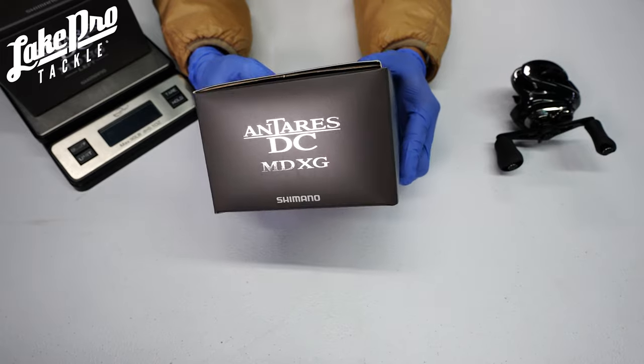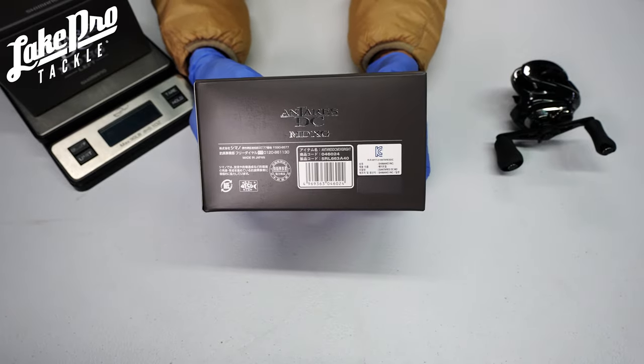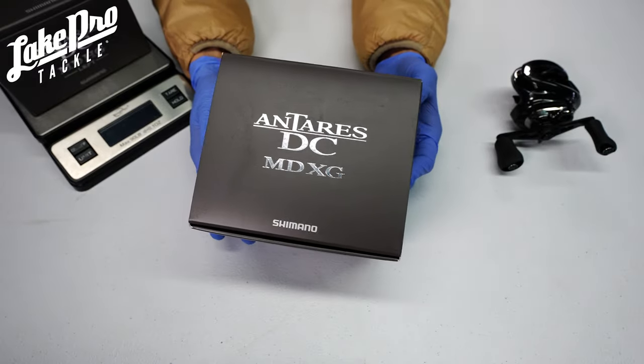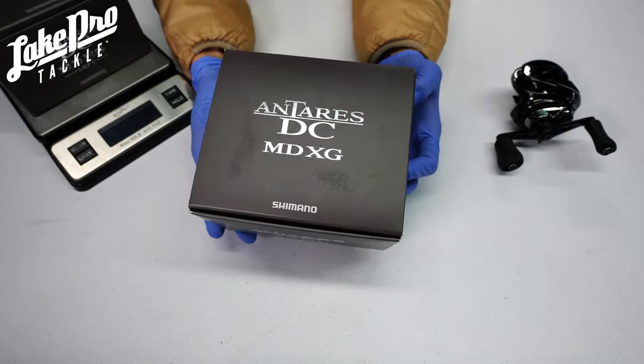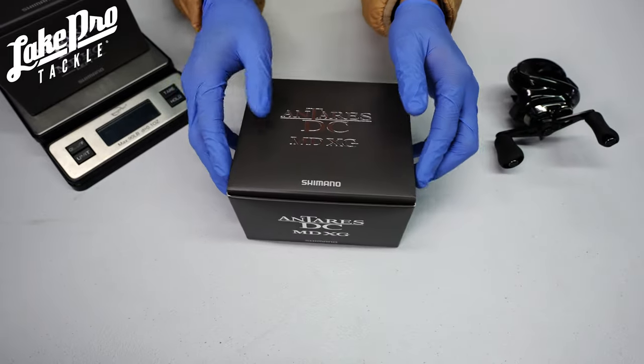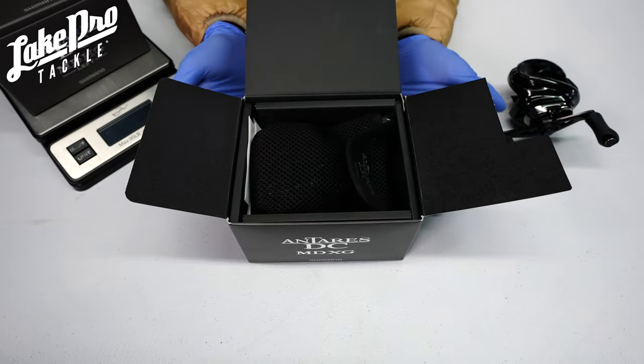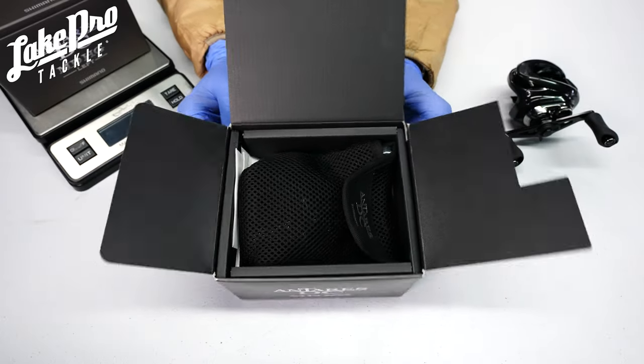So we're going to do a little unboxing here — something a little different that we don't normally do — and I want to start doing more of these because you guys should know exactly what you're getting when you get your package. So here we go, let's do an unboxing of the Antaris DC MD from Shimano. Kicking it off, let's go ahead and pop the top here, and I hope you guys enjoy these style of videos.